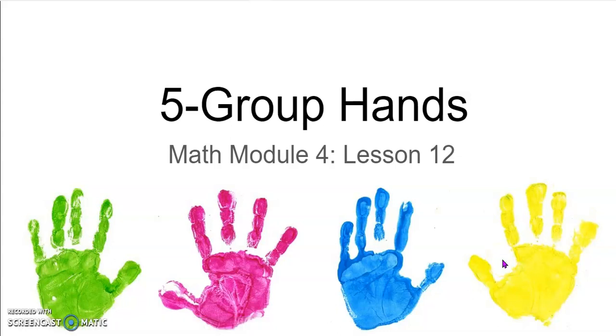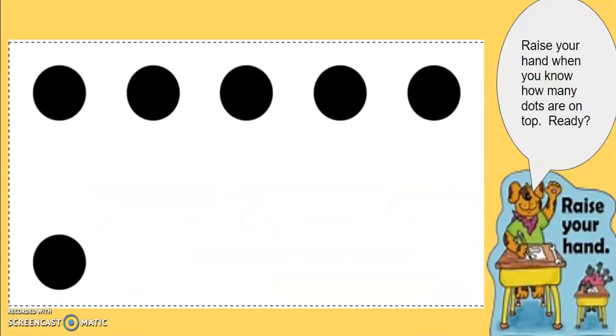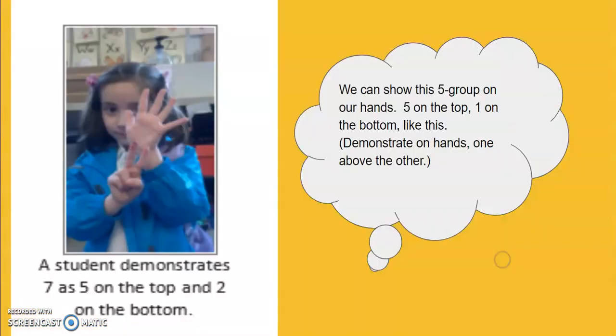Let's play a counting game. This counting game is called five group hands. Take a look at our five group card. How many dots are on top? How many dots are on the bottom? We can show this five group on your hands. You can put five fingers on top and one finger at the bottom using your other hand, just like the picture.